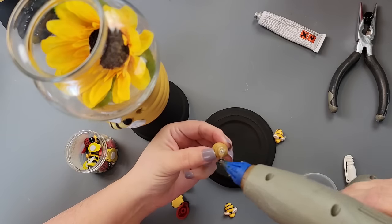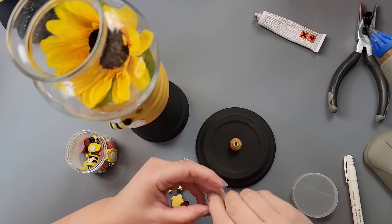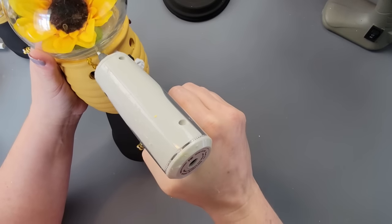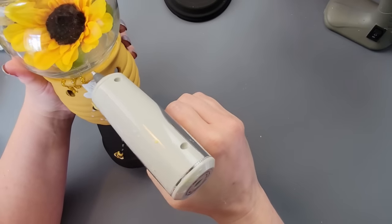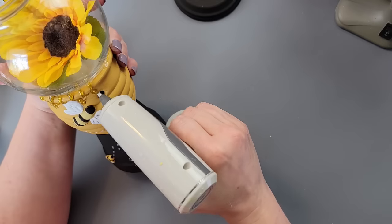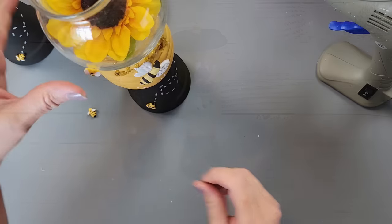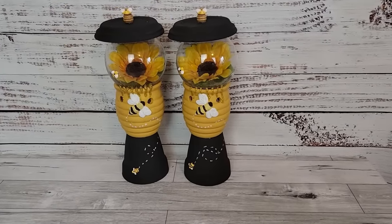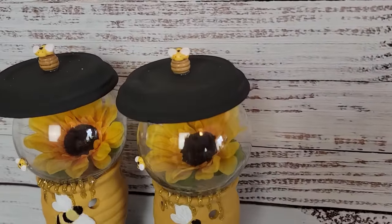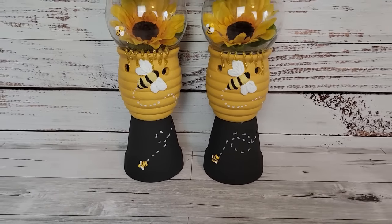I took one of these beads Kathy Joe sent me — they kind of look like honeycombs — and glued it to the top of the lids. Then I glued a bee on top. I used gold glitter glue sticks to make honey dripping effects, then stuck a bee on the glass and one on the bottom of the pot. You can put tea light candles inside — it is so cute.